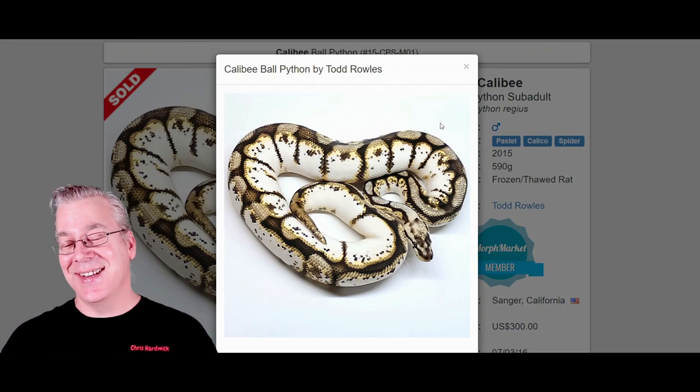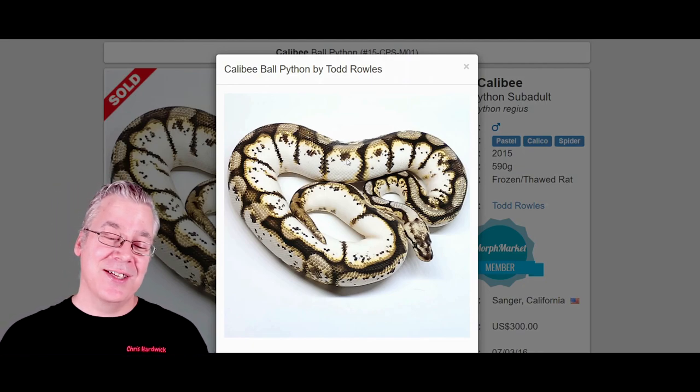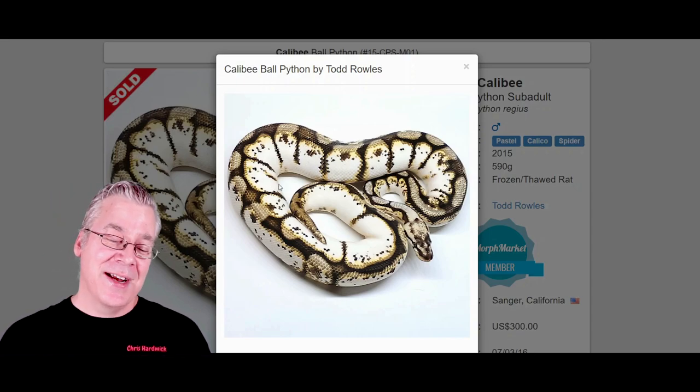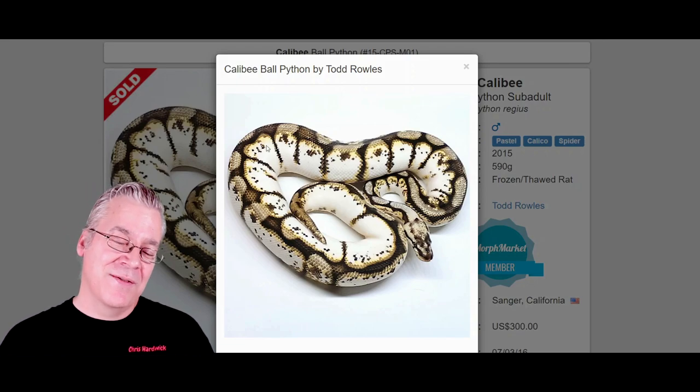Here's what happens if you mix the spider, the calico, and the pastel together all in the same snake. This is an amazing snake — this is the Calabi. This is probably one of the most amazing examples I've ever seen. Really super high white, blazing white, and the contrast between the whites and the darks is really amazing. A lot of high-white Calibs have these super inkjet-like little speckles all through the snake that make for a really interesting visual appearance.